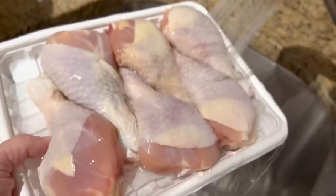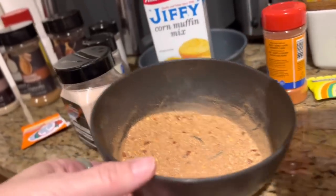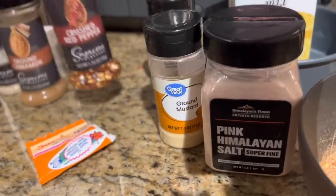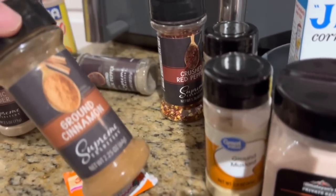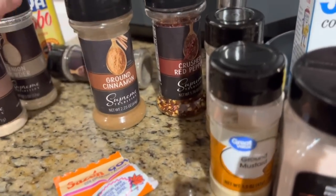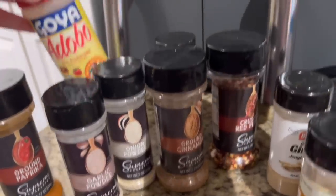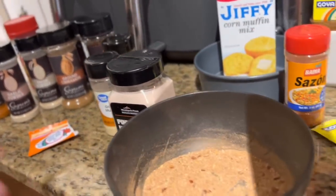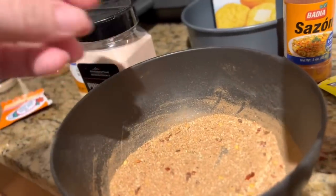Alright, we have our chicken here and we're about to season it. Here are all the seasonings — no measurements, just sprinkled: pink Himalayan salt, ground mustard, ginger, crushed red pepper, ground pepper, ground cinnamon — yes, ground cinnamon. I make a Moroccan chicken that has cinnamon in it and that showed me how cinnamon really does accentuate the other seasonings. It sounds crazy but I promise you it works. Then we got onion powder, garlic powder, ground paprika, adobo, and a pack of sazon. Mix the seasoning together first, then coat your chicken — that's the way to do it.